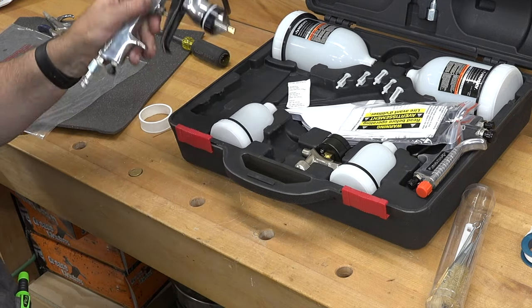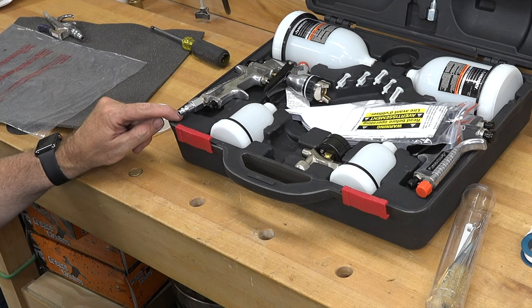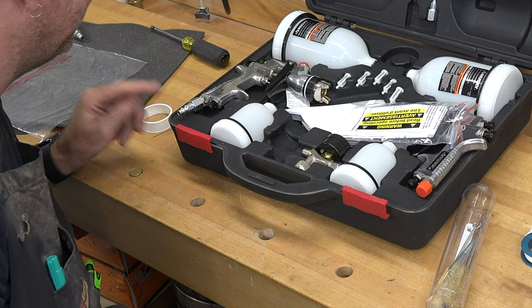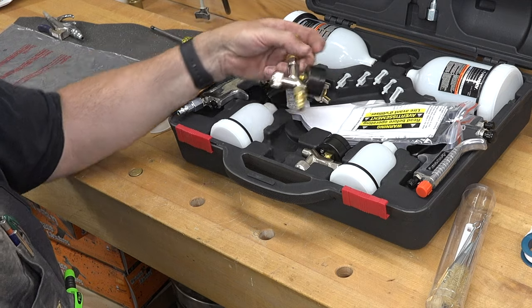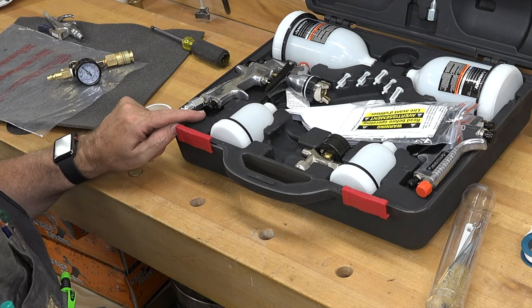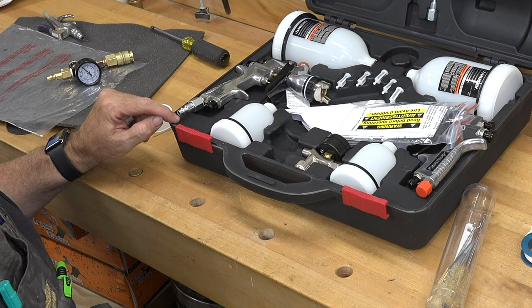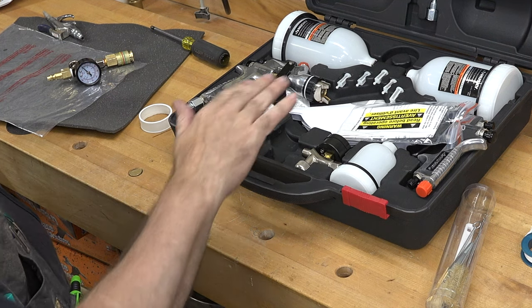One thing I noticed is that once you put the male end on and go to put the gun back in the case, they didn't allow any space for the quick connect to fit — which is kind of silly. The regulator is the same scenario — it's never going to fit in there. This will probably live in the storage section of my compressor. I think for today's test runs these large 600cc cups are a little excessive, so I'll be using the smaller cups.